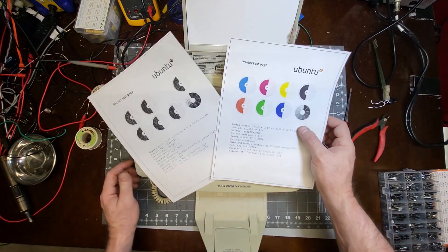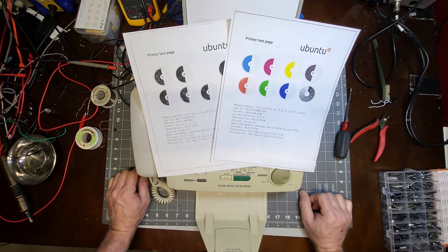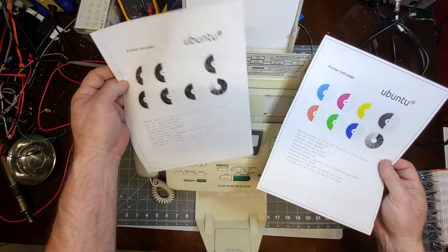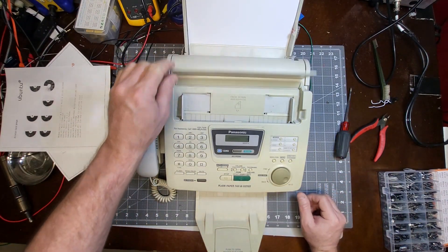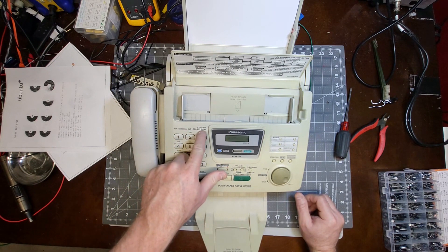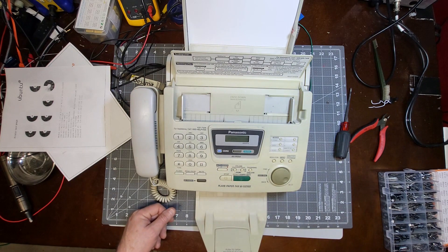Not the best quality, but this probably isn't the best paper for this, and these are printers from the 1990s so the carbon film in there is probably pretty old. Anyway, there's the repair of the Panasonic fax machine — hope this is helpful to somebody.